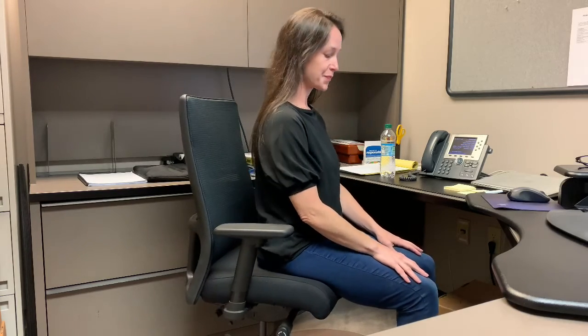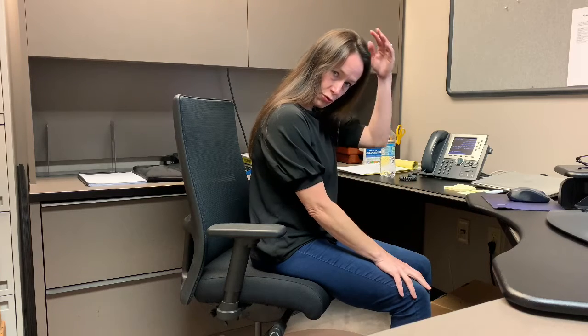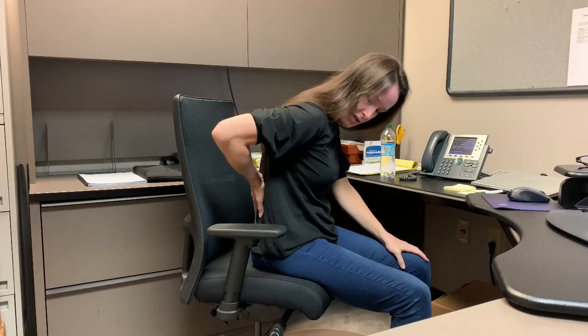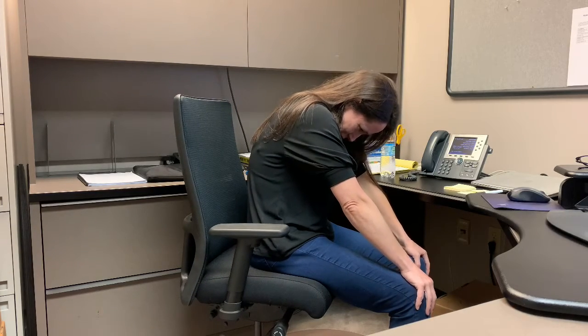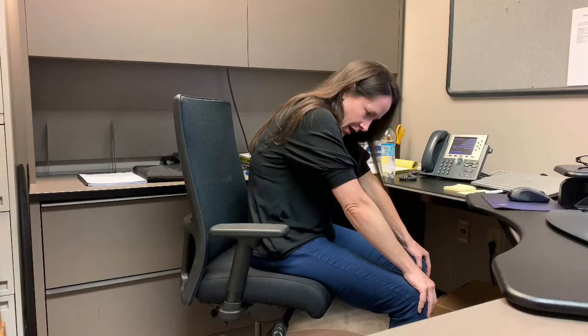Sitting up tall, coming into a cat-cow posture for your chair or office. You can reach your hands towards your knees on your lap. Start to bend your chin in towards your chest. As you do this, start to drop the head. The head is heavy and you can allow gravity to start allowing it to move forward. Round in the back as you are moving forward. Start to bring the belly button in like you're trying to touch your spine with your belly button. Take a breath here and exhale.